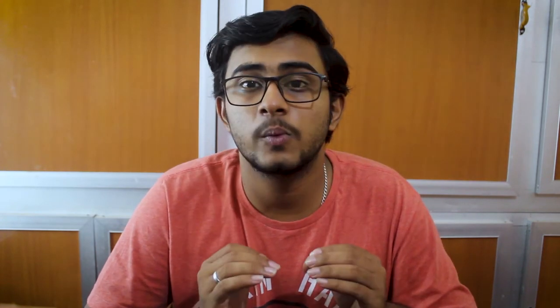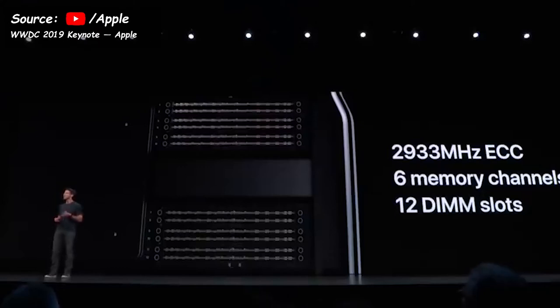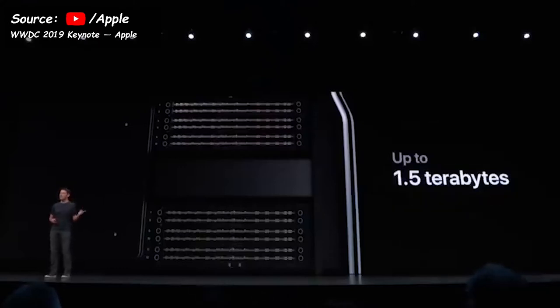Moving on to CPU power, the beast comes with a maximum configuration of a 28-core Intel Xeon processor — a very powerful system. The Mac Pro also supports 2933 MHz ECC memory in 6 channels, that is 12 DIMM slots, which when fully populated gives you a staggering 1.5 TB of memory. Not gigabytes — it actually has 1.5 TB.